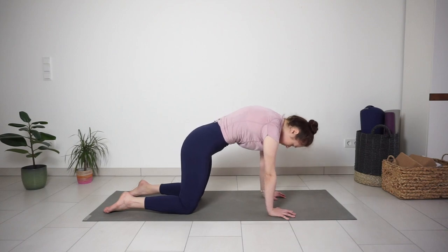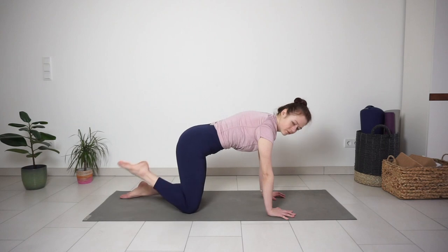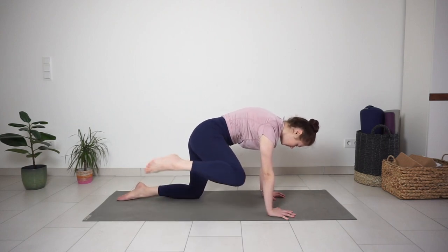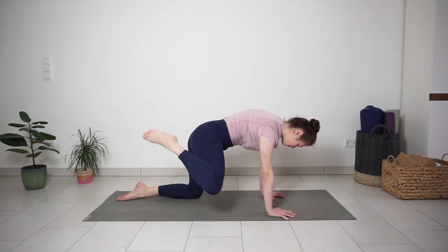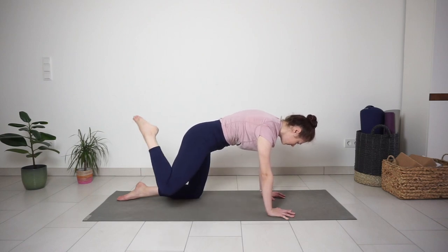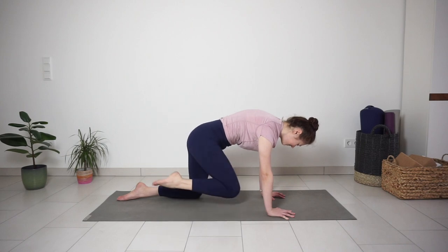Bring your spine back to a neutral position. Bring your right heel closer to your seat bone and start making circles with your right leg, trying to keep your heel close to the seat bone. It can be small circles — just keep moving with control, warming up the hip.